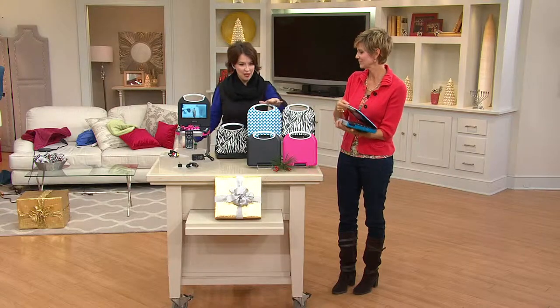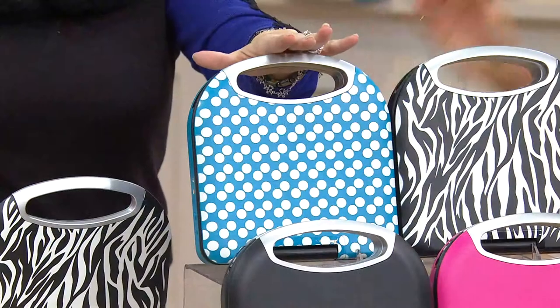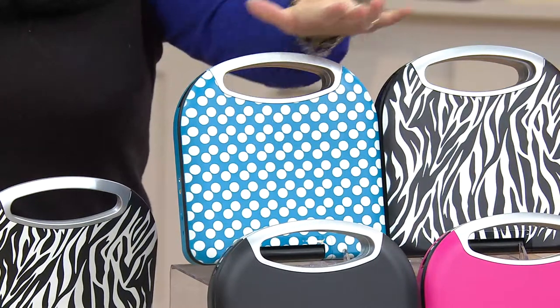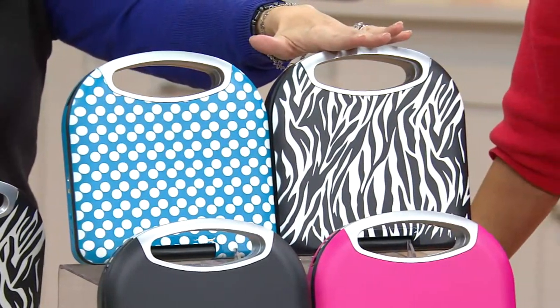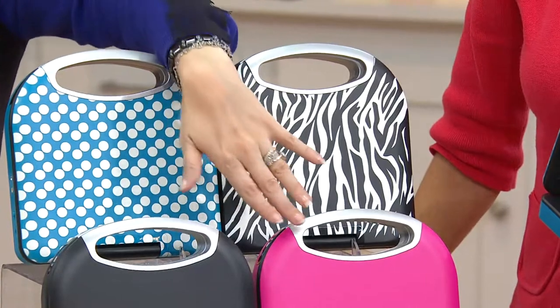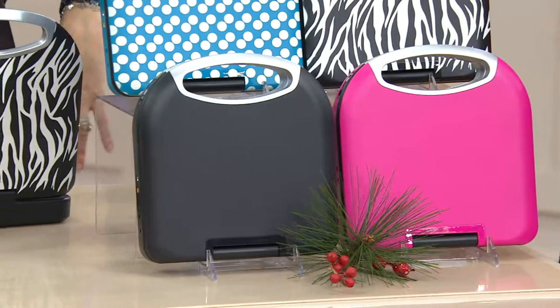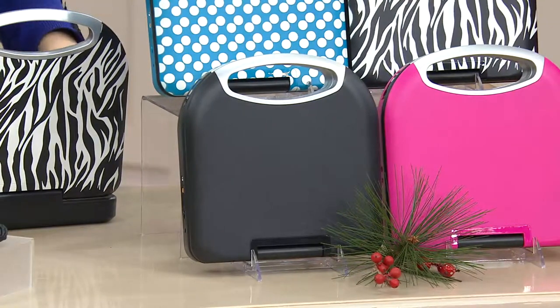The color choices that we have: we start off with this absolutely fun polka dot in blue, then we've got your zebra, your pink, and your classic black. I love that they're a matte finish so they don't get all fingerprinty and they're super easy to keep clean.